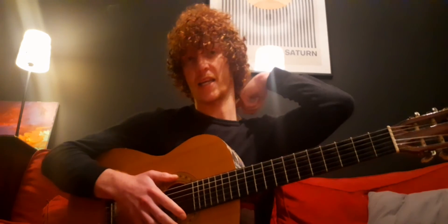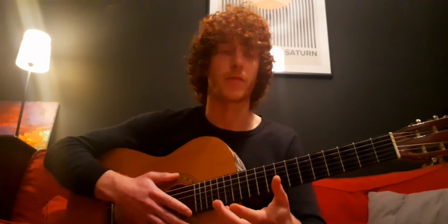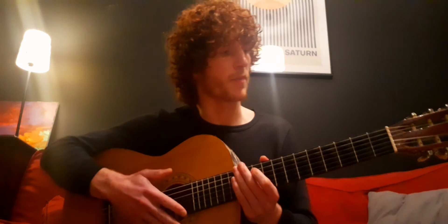So those are two techniques to practice, which are really versatile — you can use them over any chords and it just helps you develop your playing. And then once you crack those, you're going to start moving on to some slightly more complex stuff.